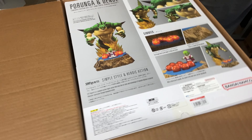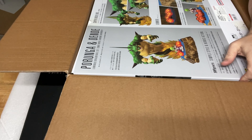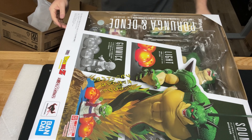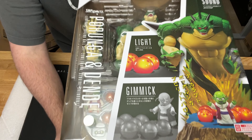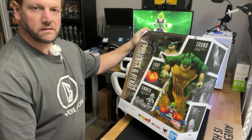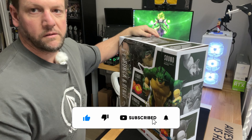So as you can see, it is Shenron and Nika Shenron, Keeper of the Dragon Balls. Awesome graphics on the package — everything you see on the cover comes with: a little Dende, 7 Dragon Balls, and Shenron himself. So let's open it up and get into it.